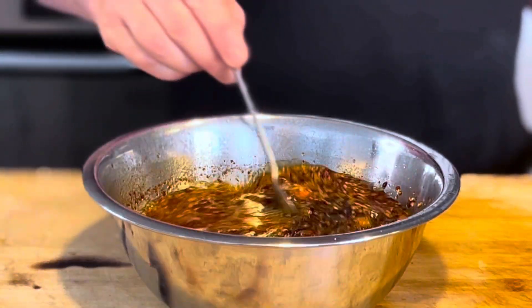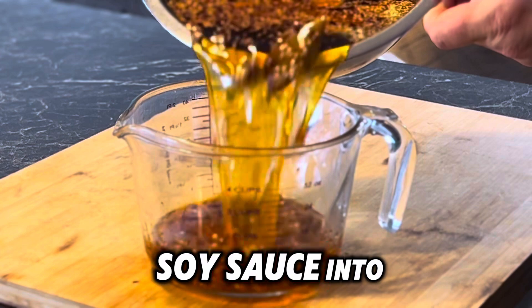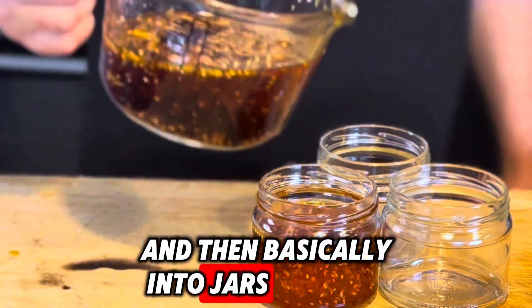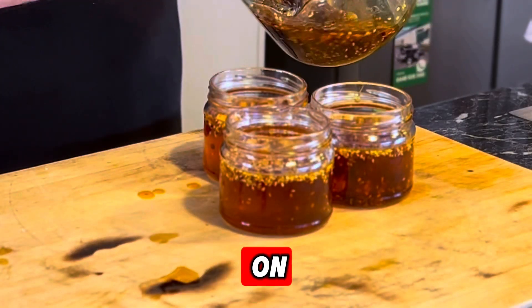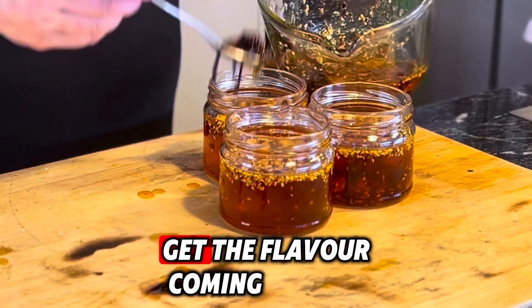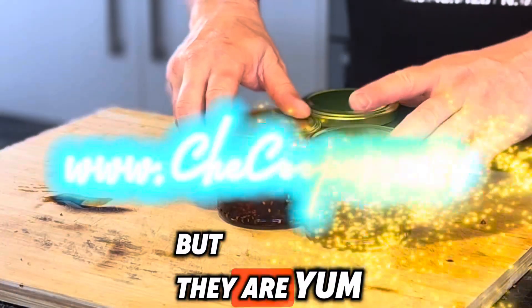Mix it all together. I pop a little bit of gluten-free soy sauce in to add a bit more flavor, and then pour it into jars and pop a lid on. Leave these for a couple of weeks because they're still going to develop their flavor. Don't use them straight away — but they are yum!